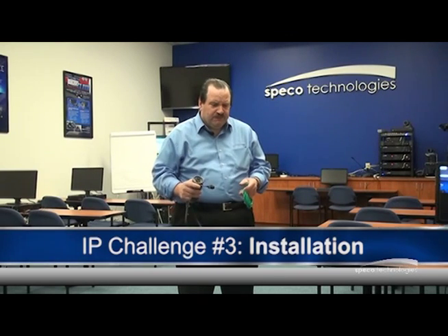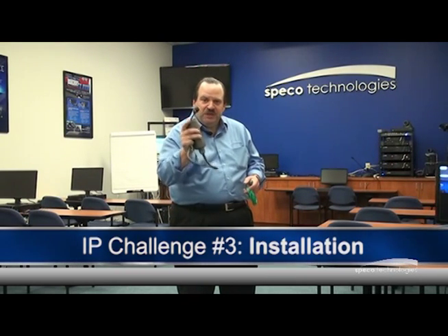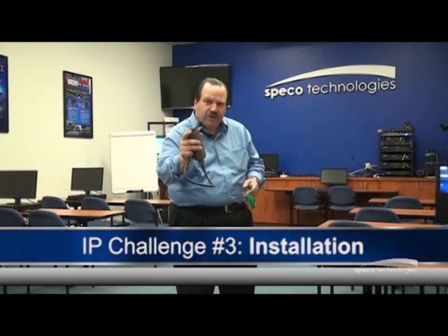They're not like analog cameras, but they could be. Spico Technologies has an answer to all three of those challenges with our NSP NVR recorder. Let me show you how the NSP unit works.